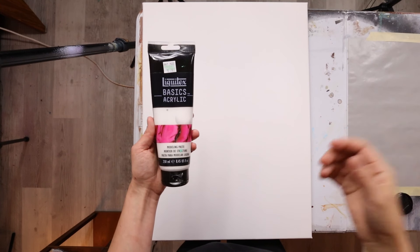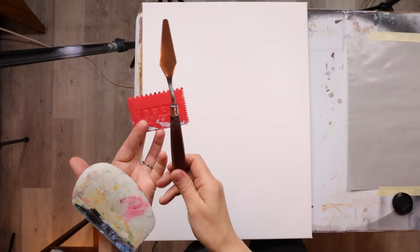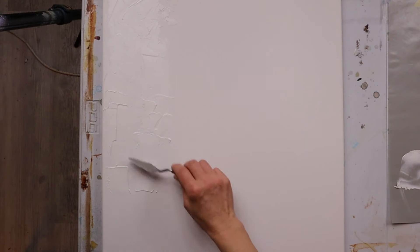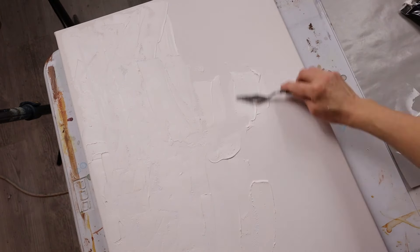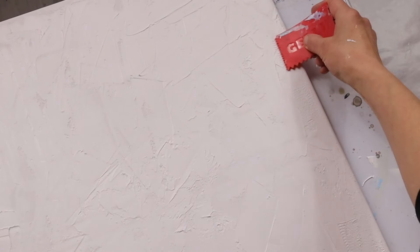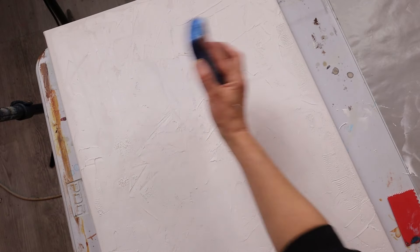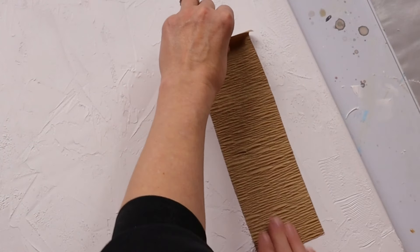Hello everyone! It's been a while since I did a texture painting, so I'm going to be using some modeling paste, some crackle paste, and a couple of different tools to get the texture onto the canvas. This process is pretty quick — it takes about 20 minutes to get the texture paste on — and I used a variety of tools to get different effects. Right now it's just the modeling paste, and the back of a sponge works really well.